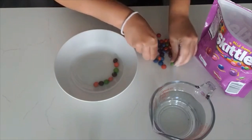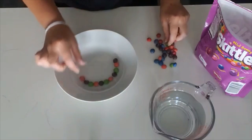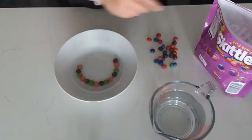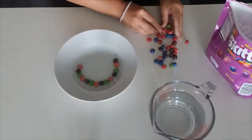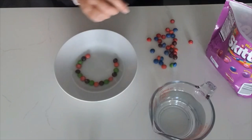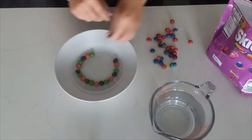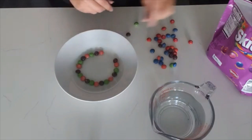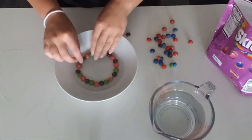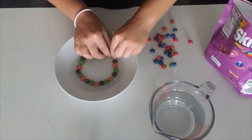Purple, pink, and green — continuing the pattern around the circle. I need to find some more greens; I've got plenty in here. And this works with any kind of Skittles. I think I can squeeze just one more green. Perfect.